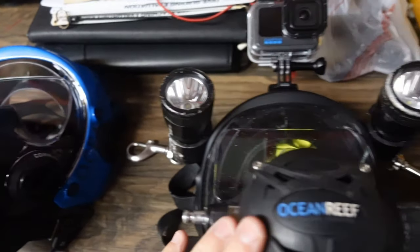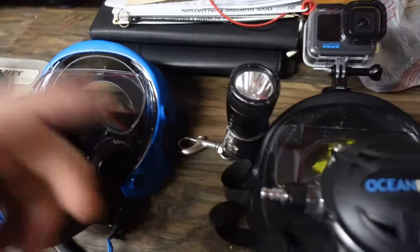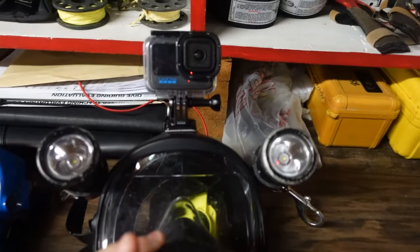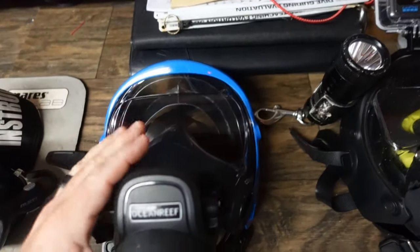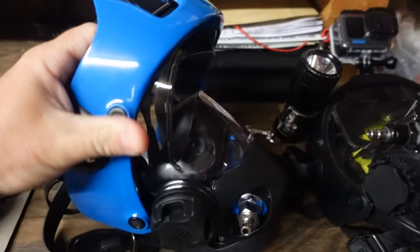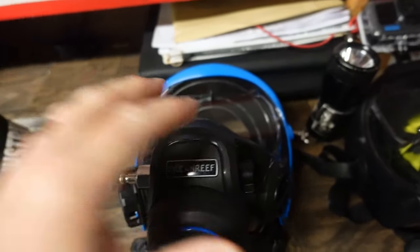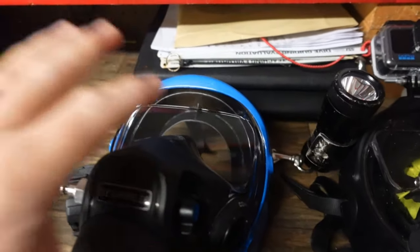Now for the two full face masks from Ocean Reef. This is the brand new Neptune 3 that came out last year or the year before, and this is my older Space Mask. They're set up differently and I use them for different purposes. When I'm teaching full face mask diving, I use the Neptune 3 — it's a great breather, a lot better than all their previous models. You'll notice there's nothing on the extender frame; I don't even have a comm unit because this is just my teaching mask. It goes in the pool and out in open water a couple of times, then gets cleaned and stored away.